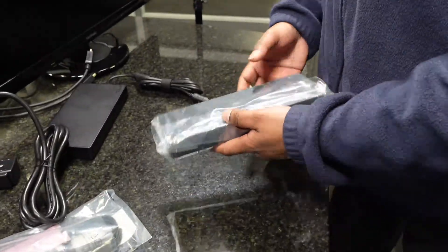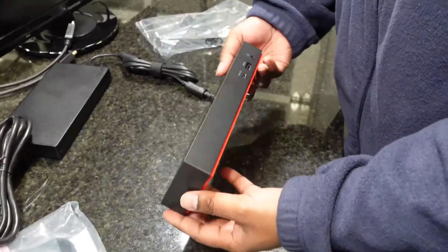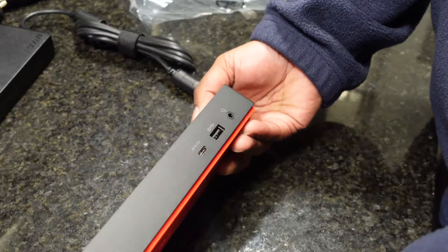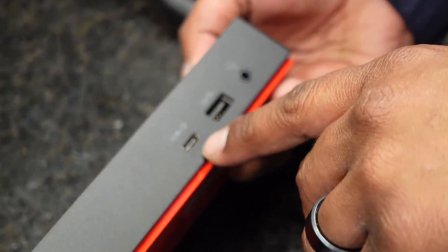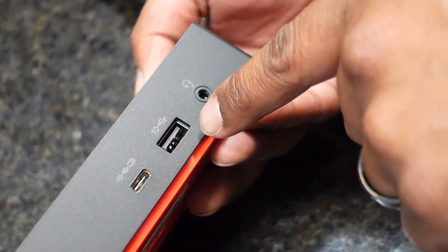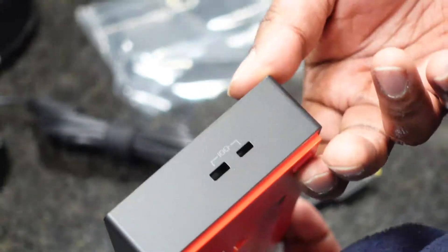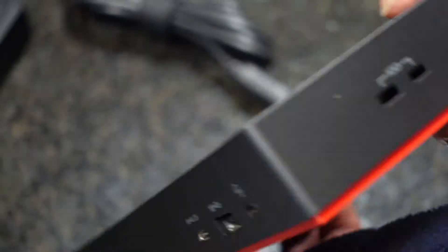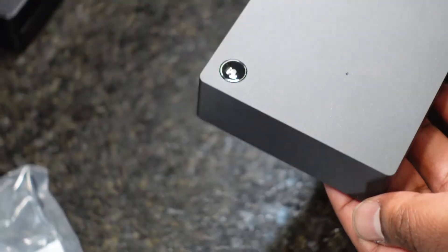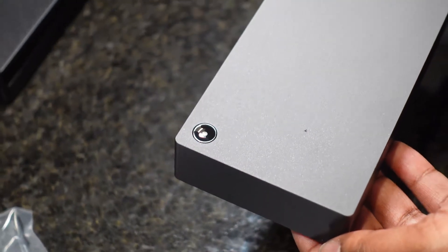The docking station is pretty much the same as the last one we showed you. On the front it has a USB 3.1 USB-C port as well as a USB-A 3.1 10-gig port, a headset port, and your standard lock port on the side. The other side has nothing. The power button at the top lights up white when plugged into the laptop, or amber in standby.